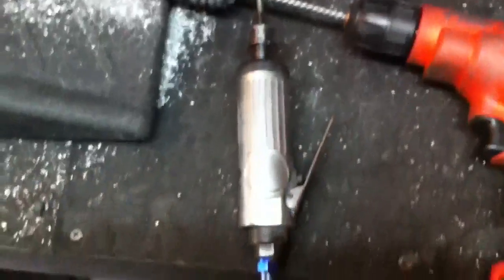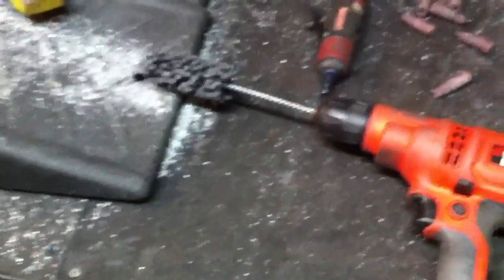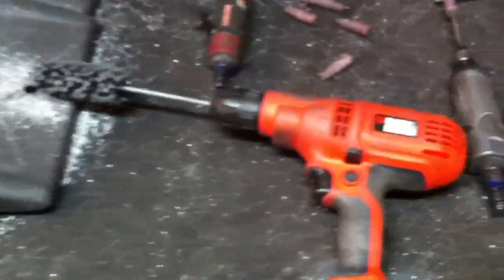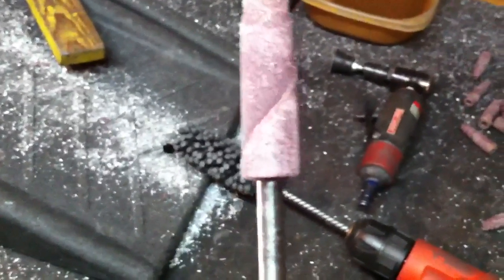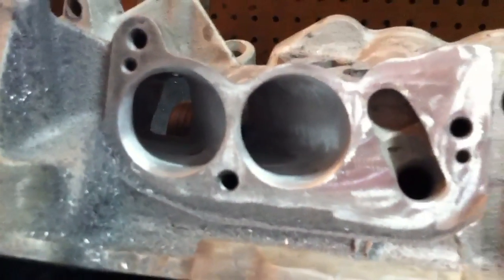It takes quite a bit of time to use the 80-grit cartridge rolls and get a smooth finish. So what I'm doing is running this through each port after the carbide work — it smooths out the port a little bit, smooths out the carbide work, and gets it ready for the cartridge roll. It makes the finishing work quicker, and it also opens the port up a little bit.